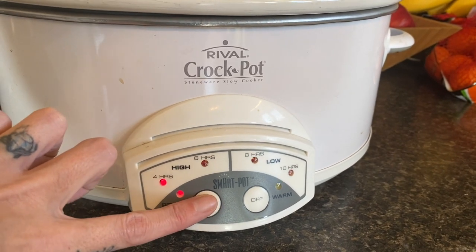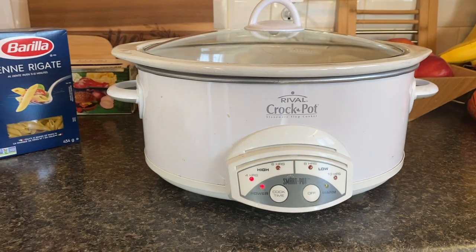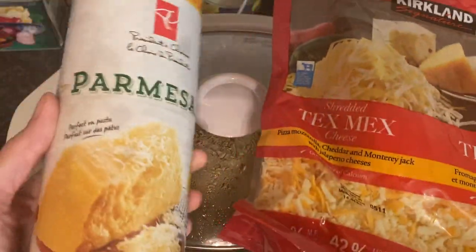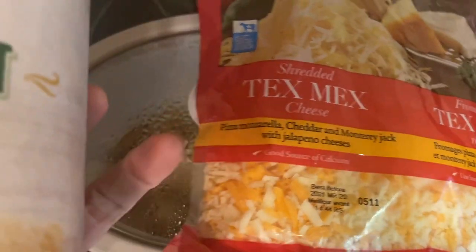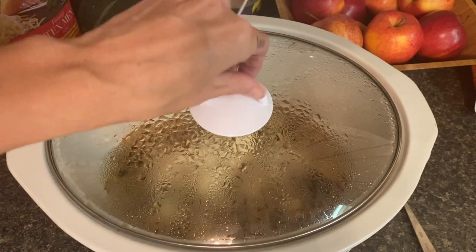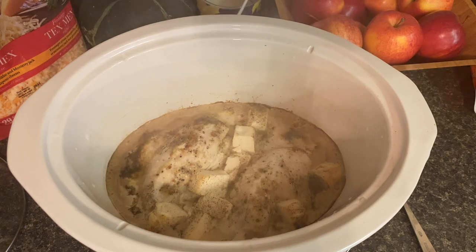I only put one can thinking that would be sufficient, and I ended up adding some milk. My recommendation is to use one can of cream of chicken and one of cream of mushroom — I think that would be absolutely perfect, and I'm going to make this again doing that. Now this is not part of the recipe, but go ahead and stir in some parmesan cheese and some shredded cheese. Jessica always adds cheese to everything so I had to follow suit.